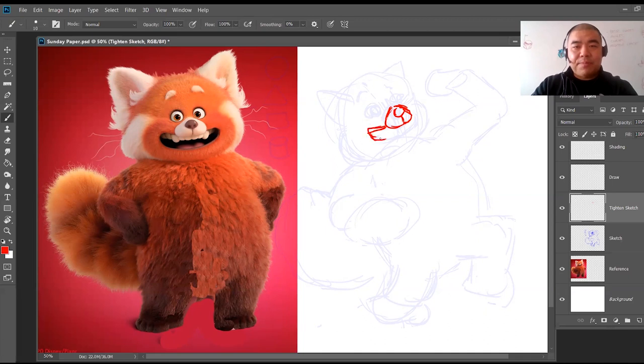Here's the mouth. I'm looking at the reference photo just to make sure I have everything in the right place. Here's the cheek like this, and here's the bottom of this.